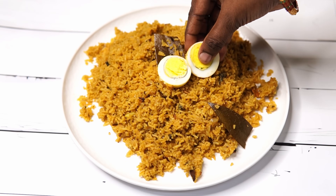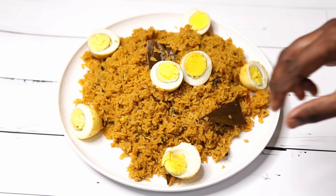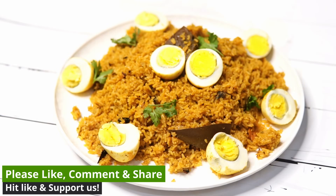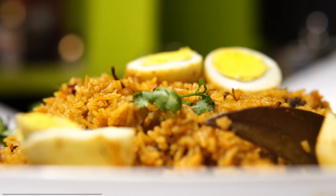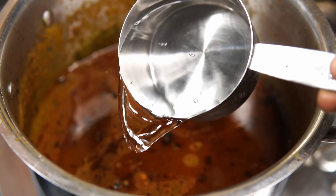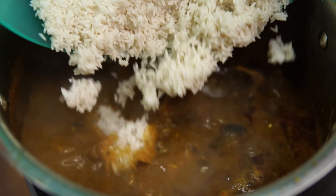We will use different colors in the hotel. We will use this recipe. Please like, share and comment.